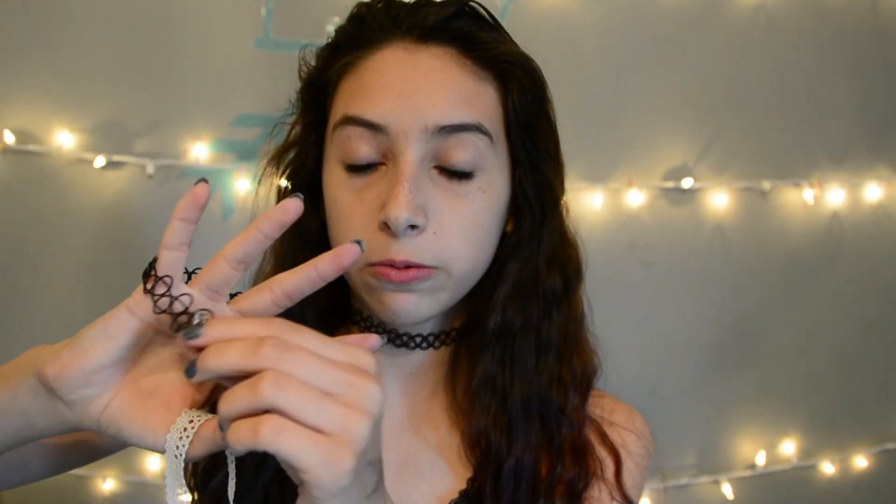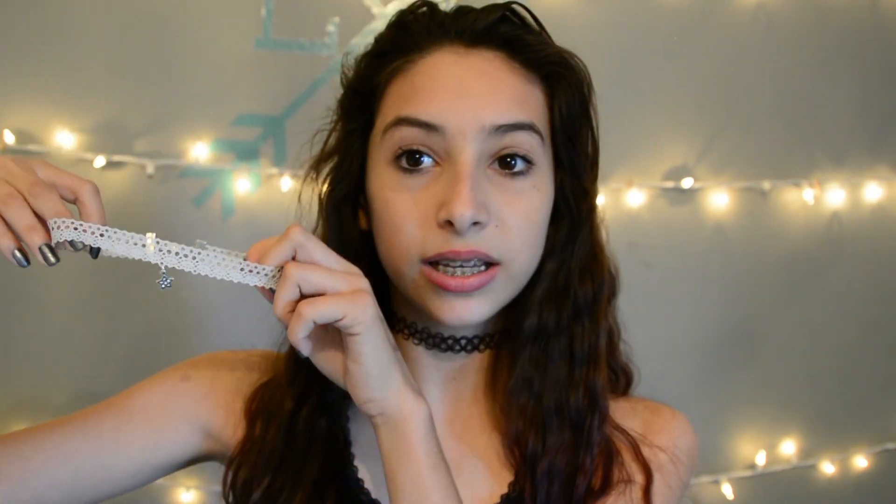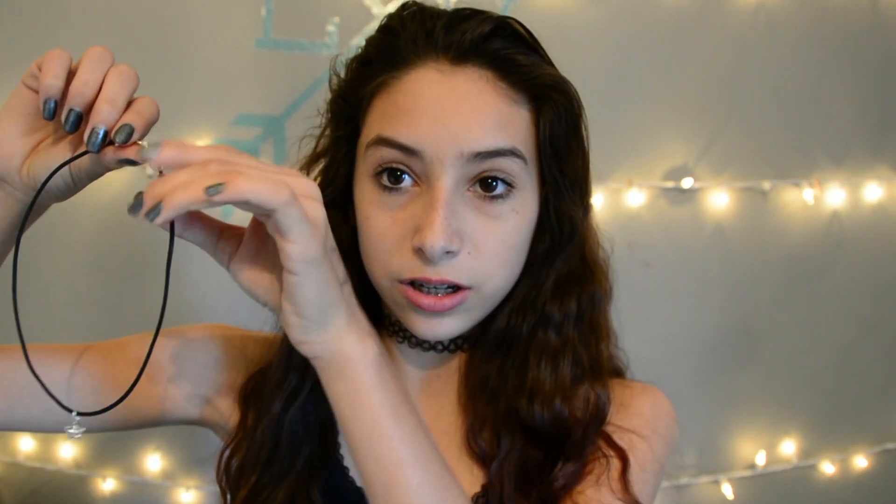Hey guys, so today I am doing a video on DIY choker necklaces. I'm going to show you how to make four different kinds of choker necklaces. First I'm going to be showing you how to make the plain one, this one with a little star charm on it, this lace one with a star charm, and then this charm choker necklace. I'm going to be showing you how to make those and all the supplies that you'll need to make them.